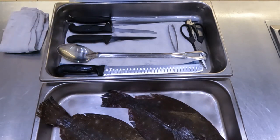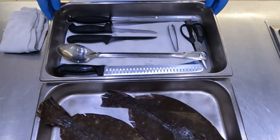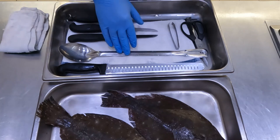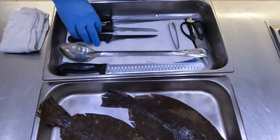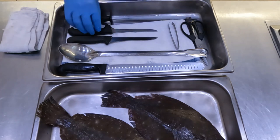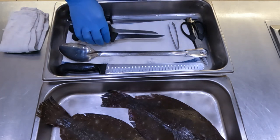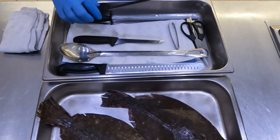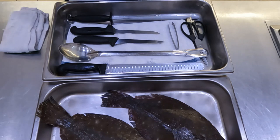Prior to breaking down our beautiful flatfish, I want to talk about the tools I'll use. I like to have all my tools ready. I have a flat carver to remove the skin. I have a kitchen spoon to scrape any remaining meat off the bones. I have two different boning knives — my preferred one has a little flex to it, being a flexible boning knife, and the other is more rigid. If I'm cutting through bone I'd go with the rigid one, and if I'm removing fillets I'd use the flexible one. I always have my honing steel because the sharper your knife is, the easier breaking down fish is going to be.